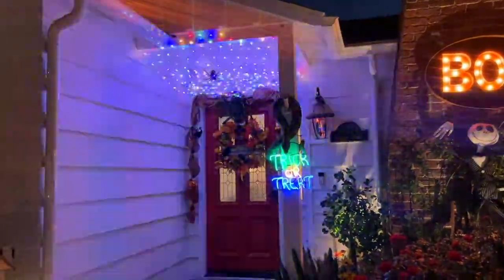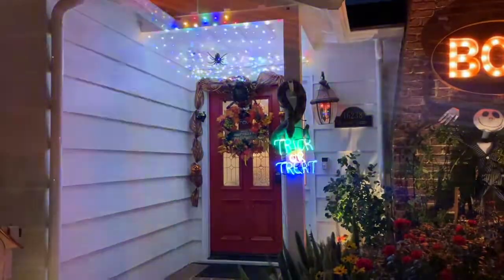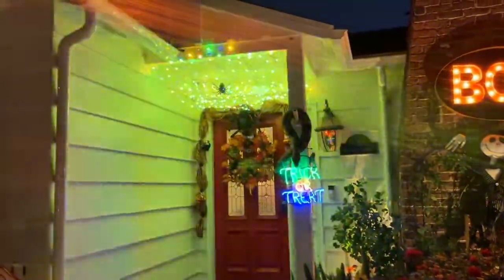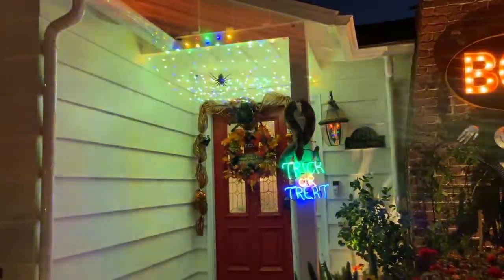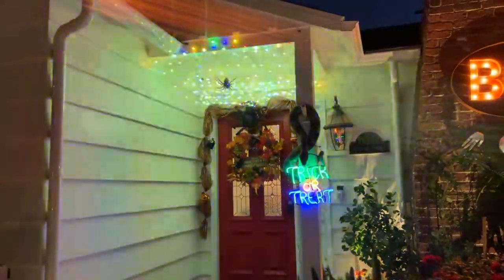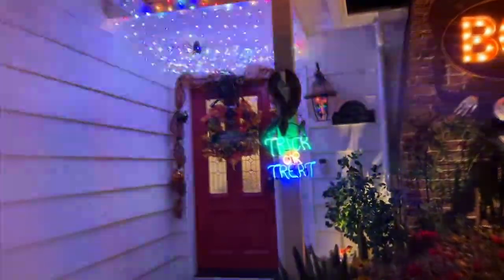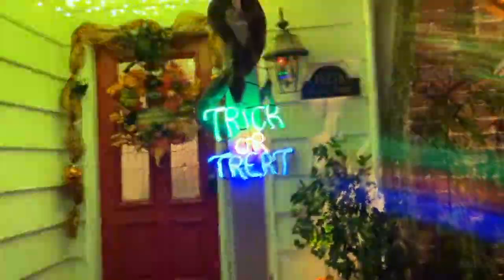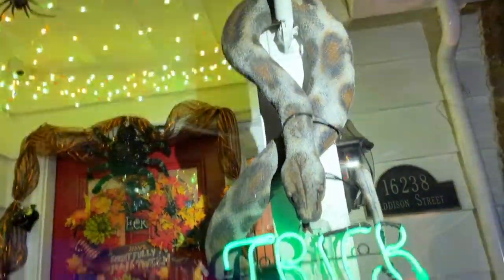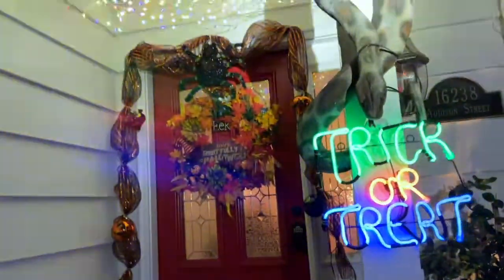Let me show you what it looks like with the lights. You can see the canopy of lights above the door. They're multicolored and they pulse on and off with different colors — they're fabulous. They're kind of an LED bright multicolored strand. And then of course over here you can see we have this neon sign that says trick or treat. And then here we have a snake, which is so inviting. We're going to have more to show you soon.